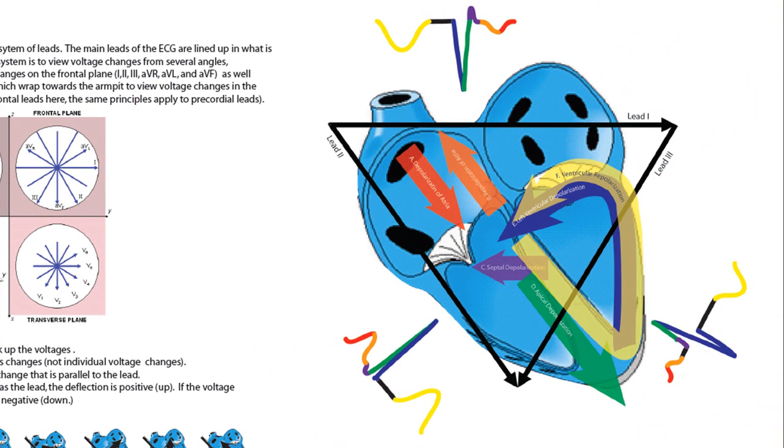Now let's put these rules together into interpreting the ECG. Let's look at lead two first — this is a classic lead. Depolarization at the atrium runs parallel to our lead and it's also running with our lead, so it's going to go up as the P wave. Depolarization runs against our lead — it's very parallel to lead two, so it's going to take us down the P wave.